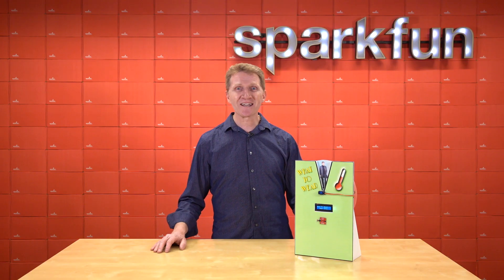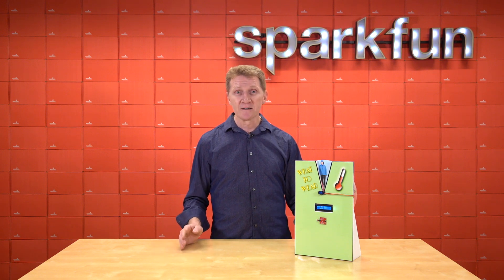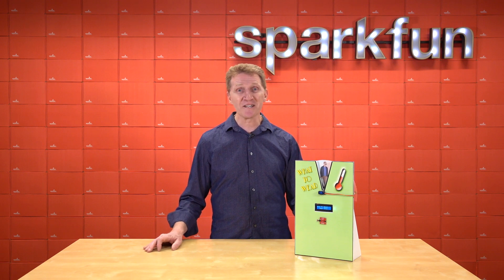So, because this is a Qwiic-enabled I2C board, setup is a snap. You plug it in, and that's it. And as always, our hookup guide has example code and all the steps you'll need to get up and running.